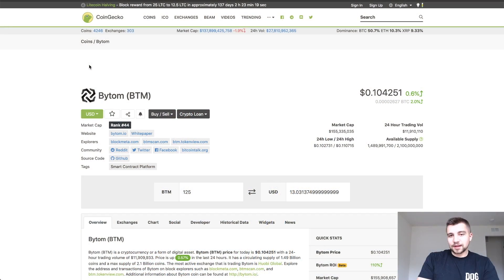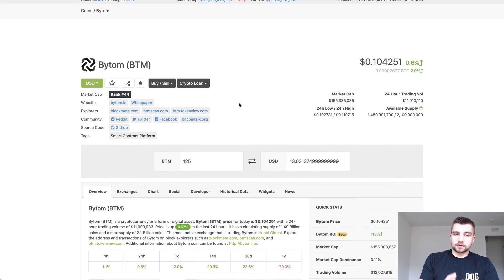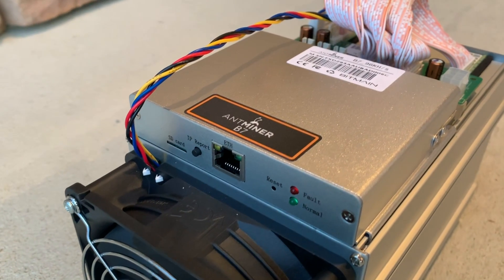I'm over here on CoinGecko — I really like their site because they make it simple to quickly convert coin to USD and coin to BTC. I've got 125 BITEM; I punch it in here and it instantly gives me a readout. Based on the current price of BITEM and its Satoshi Bitcoin value, that comes out to about $13. That doesn't include the electric bill, but at 500 watts it's not going to be something that breaks the bank. That's really good earnings in this market — it's going to be one of the most profitable miners out.